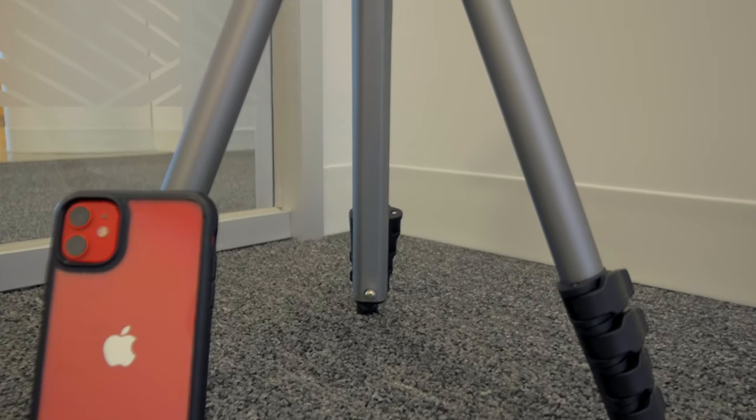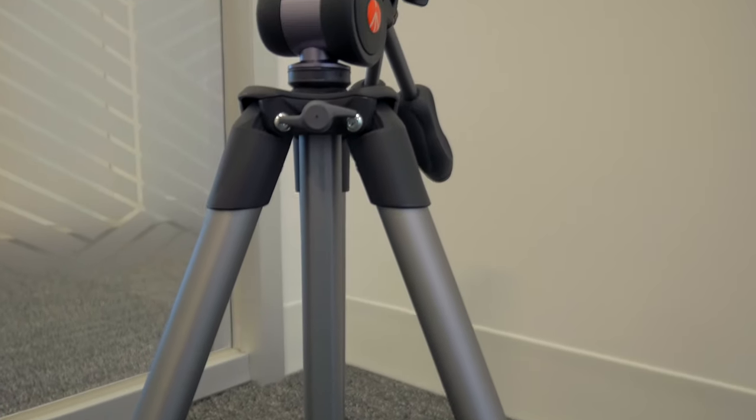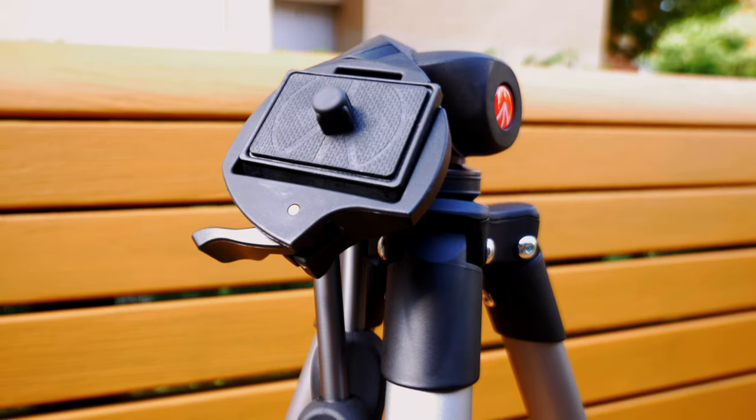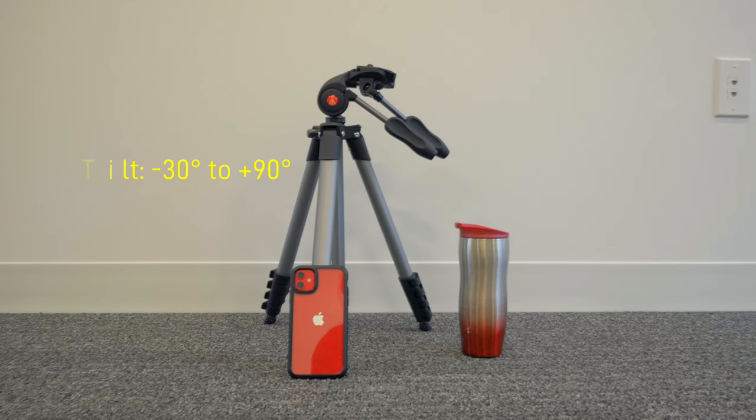Tripods aren't very exciting things to watch videos about unless you're really looking for a new tripod, so I'm going to keep this one short and sweet. I want to talk about this very capable, very small, gets-very-tall tripod — a great travel tripod except for one major design flaw. Hi everybody, Fox Nomad here, and today I want to help you travel smarter by reviewing this Manfrotto compact and showing you what makes it a great travel tripod, except for one design feature that might not make it ideal for you.